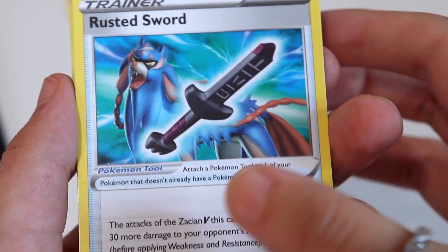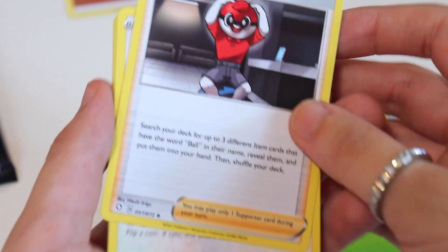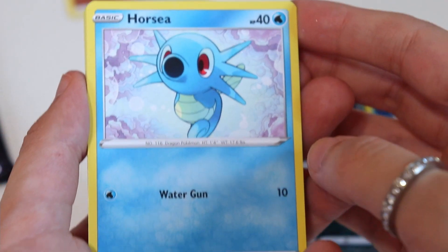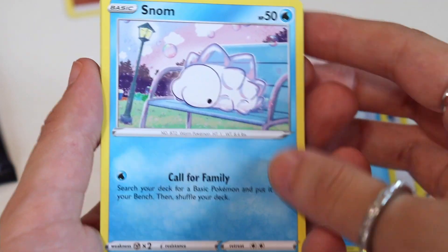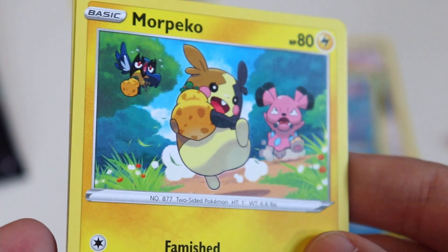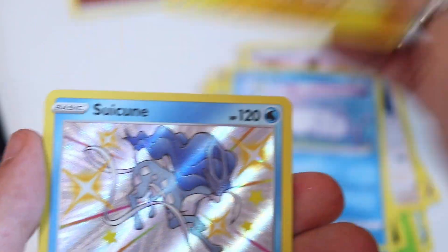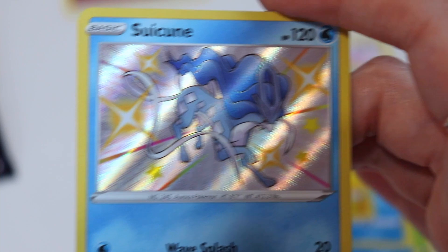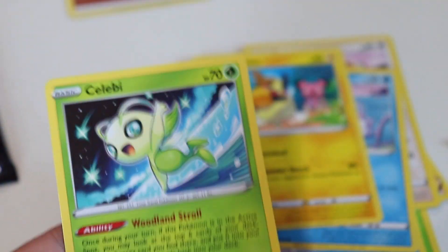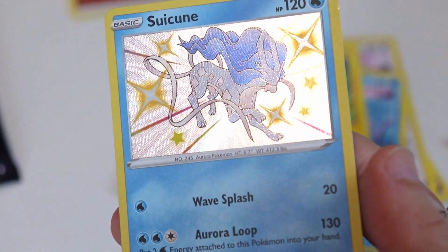And then we have Rusted Sword, Dart Rix, Ball Guy, Eevee — this card is very cute — Nickit again, Horsey, another Snom, Morpeko — this artwork is very cute, it looks like he is running away with some fruit and these other characters are chasing after him. And we got oh my gosh — this is so awesome — we actually have a shiny card and this is Suicune! What a beautiful beautiful card, I love this. And the last one we have a Celebi. That is interesting, but oh my goodness this card is so awesome. Very very cool, I love it.